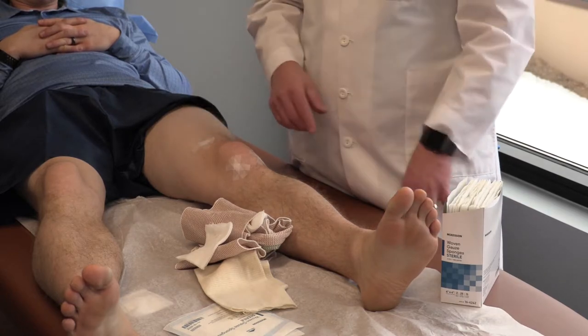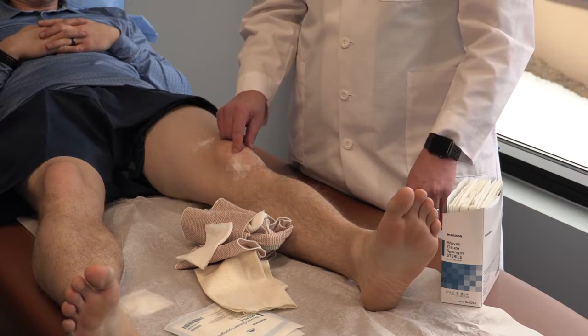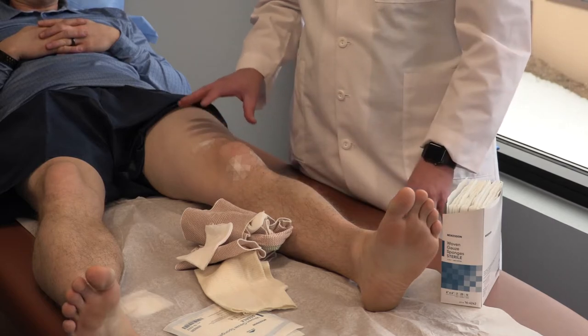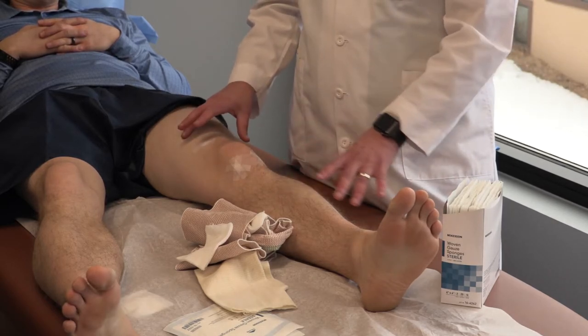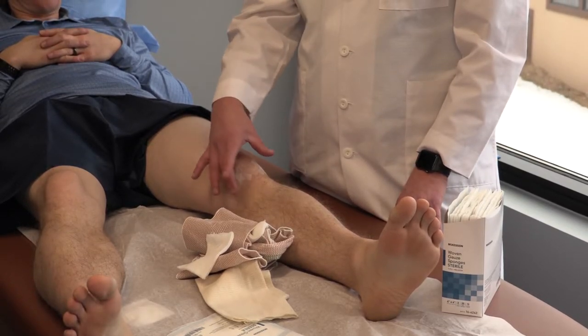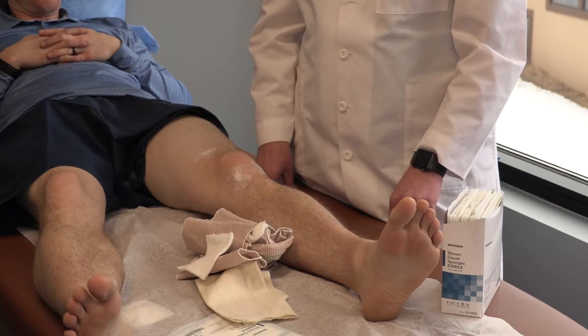Take everything down until you get to the Steri-Strips, and then those you want to leave in place for the first two weeks after surgery. You likely will have some swelling. Sometimes you'll see a little bleeding on the Steri-Strips and sometimes even some bruising around the knee — that can all be normal, and that's nothing to be too concerned about.